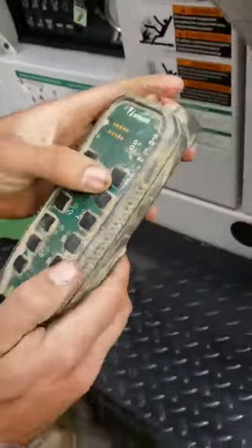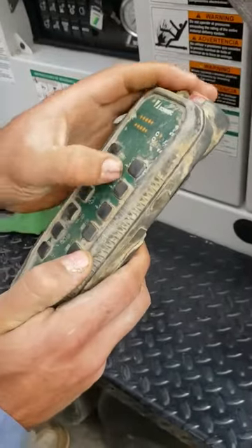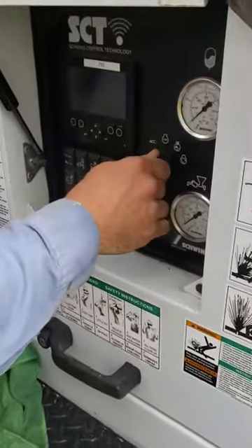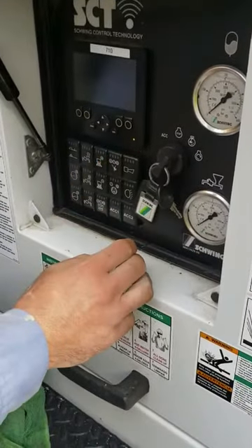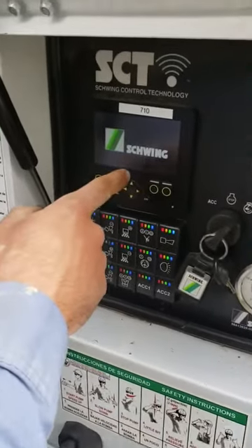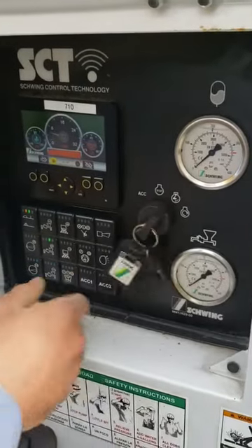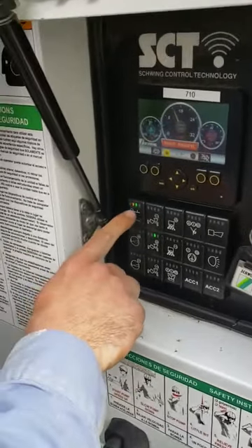Alright, so, standard Sanrico remote — click it over halfway, wait for the system to boot up, lights are on, turn it on. It's on the panel right now.